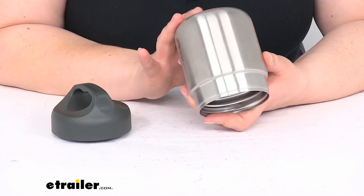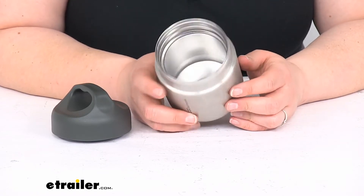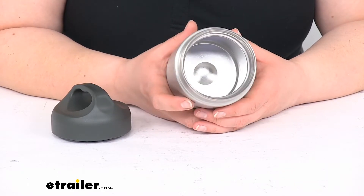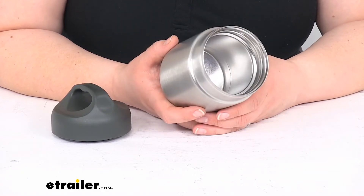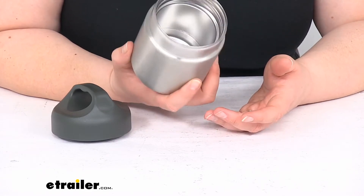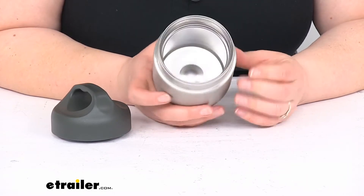It is food safe and BPA free. I like that this is made out of stainless steel because once you've gotten years of service out of it — maybe it's gotten thrown off a mountain a few times and is pretty banged up and dented — you can always recycle it. It's not going to end up as waste like plastic would.